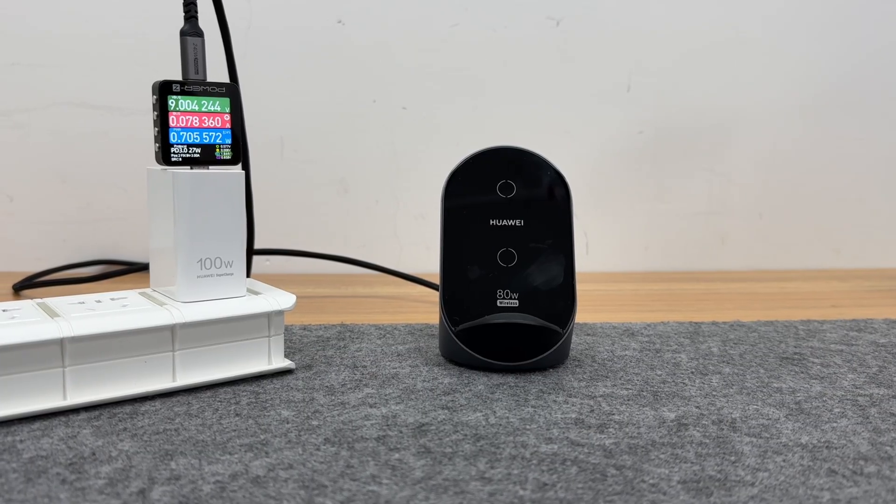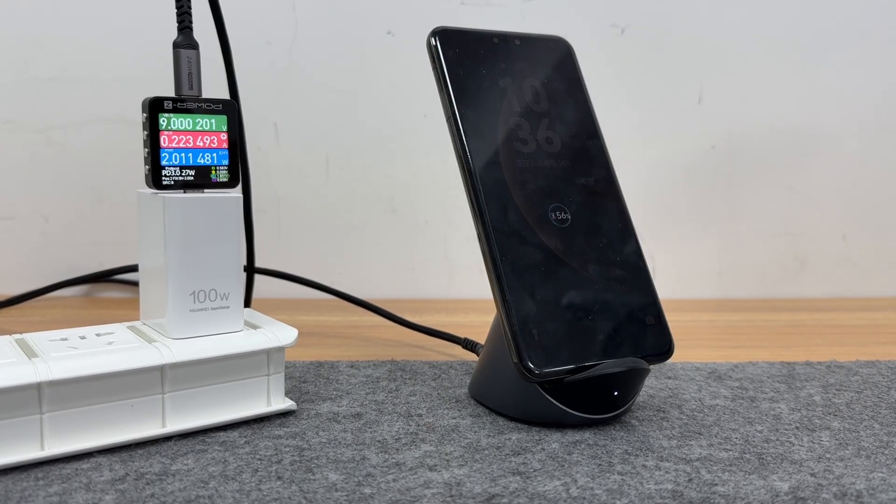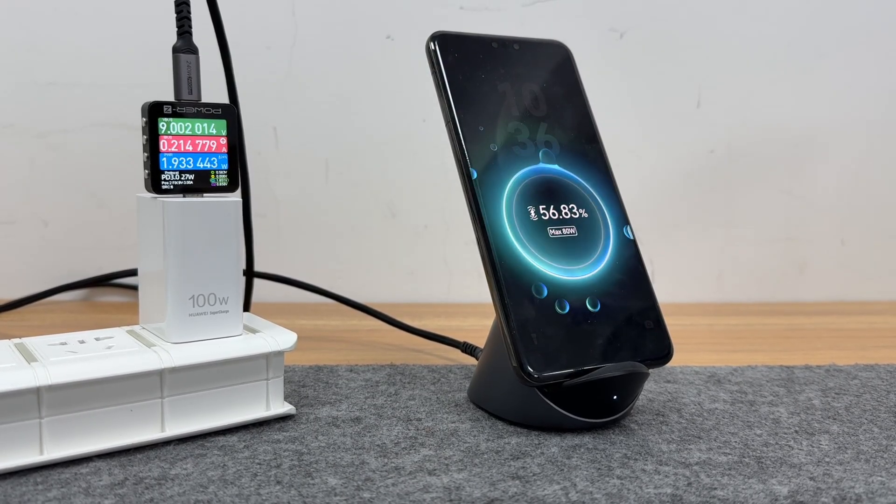We use the Huawei 80W wireless charging stand during the test. The charging stand can trigger the UI of Huawei 80W Max Super Fast Charging Turbo.